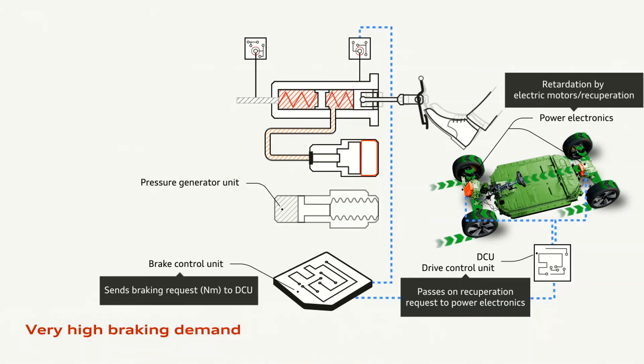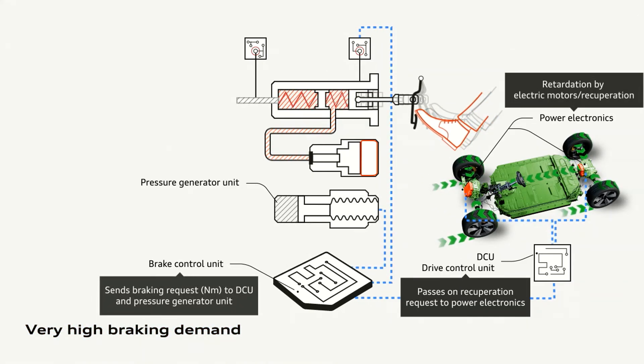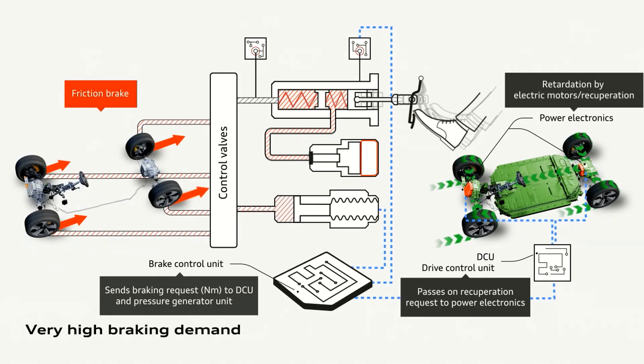If in an emergency situation you press the pedal even further, the brake control unit will tell an actuator to physically actuate the friction brakes.